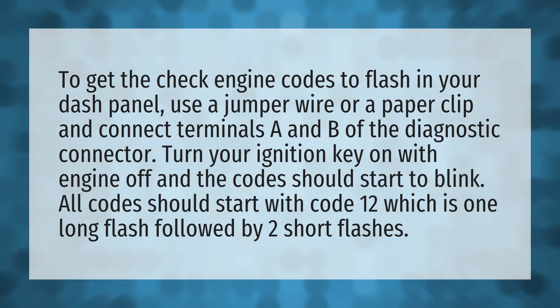All codes should start with code 1-2, which is one long flash followed by two short flashes.